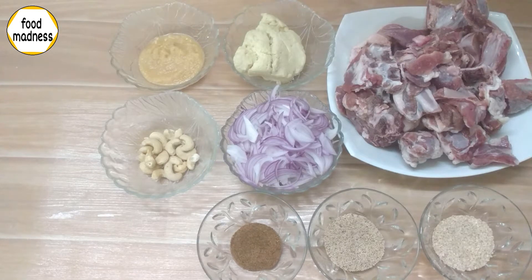Hello everyone! How are you all? Today I am taking a very unique recipe for you. It is called the Badshahi Mutton. It is a very different recipe.